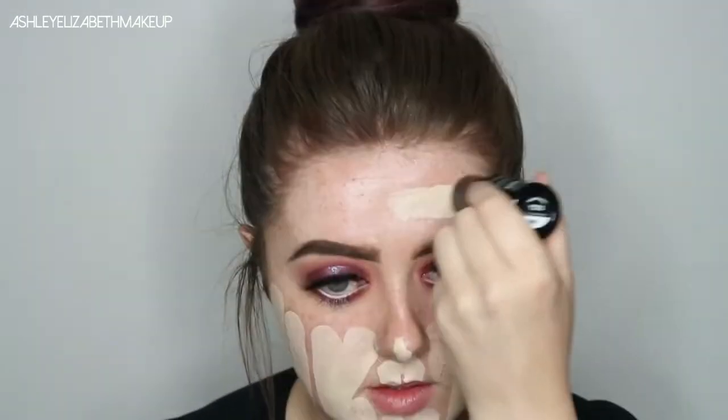Then for the face, I'm going to start with the Kiehl's Daily Revive and Concentrate, just to create that gorgeous glow. Then I'm going in with my Makeup Forever HD Foundation Stick in the shade Y215.